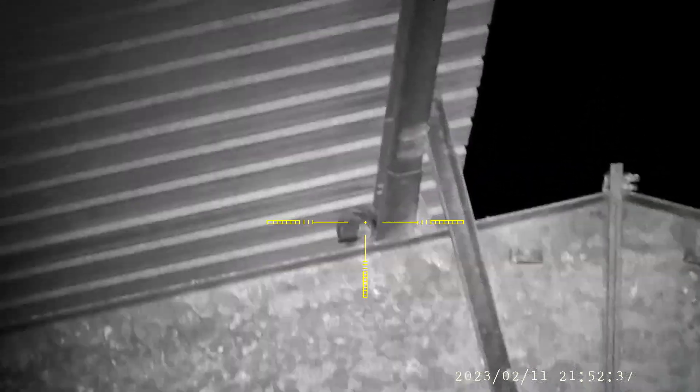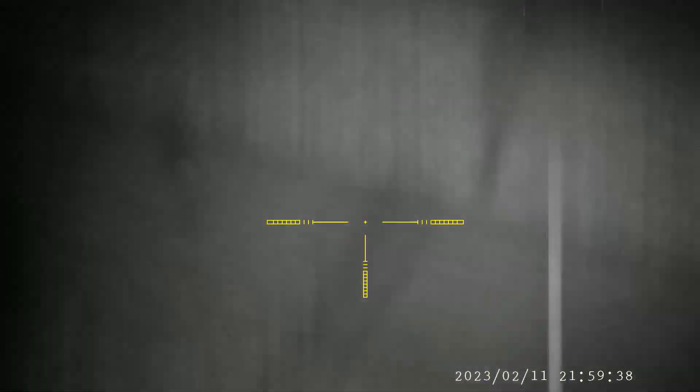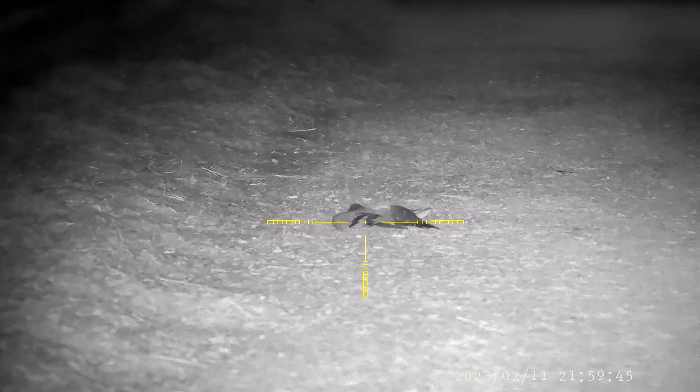I'm shooting pigeons tonight. This is a farm I started shooting at two years ago. He had a pretty heavy infestation of starlings at the time along with a lot of pigeons. Through the years I've basically wiped out almost all of the starlings. This was taken on February 11th — I went there February 10th and he probably had about 500 starlings in one of the barns. When I left, there might've been 50. When I came back on the 11th, there were probably 25 or 30 in the barn.